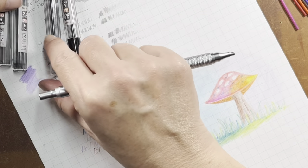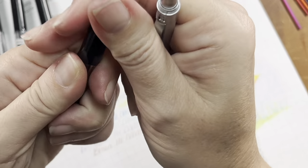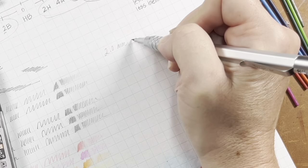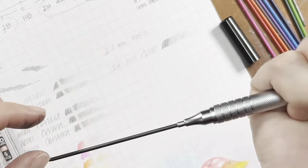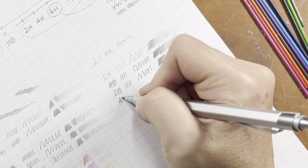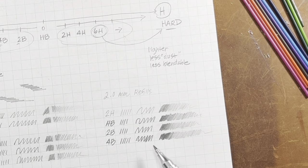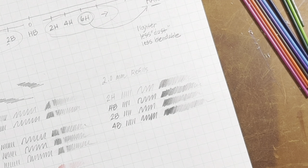The last thing I'm going to demonstrate is what the other leads look like in terms of hardness. We're going to start with the 2H, then our middle of the road HB, then 2B, and lastly 4B. This is bringing me back to charcoal — even just some quick poses or figure sketching would be fun with the 4B. Quite the variation between the leads.